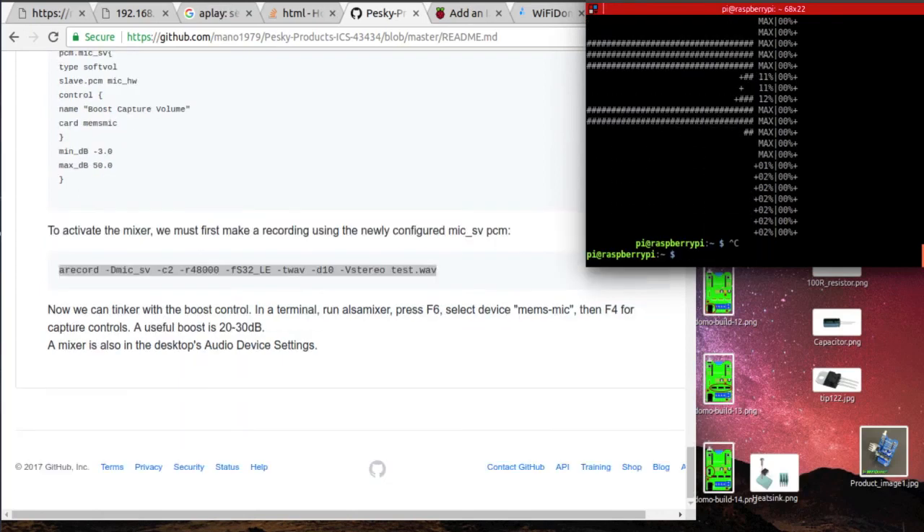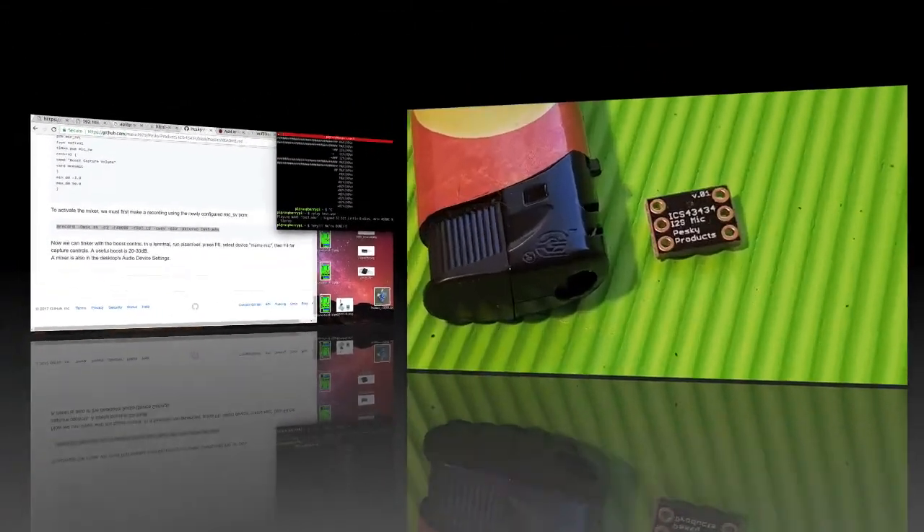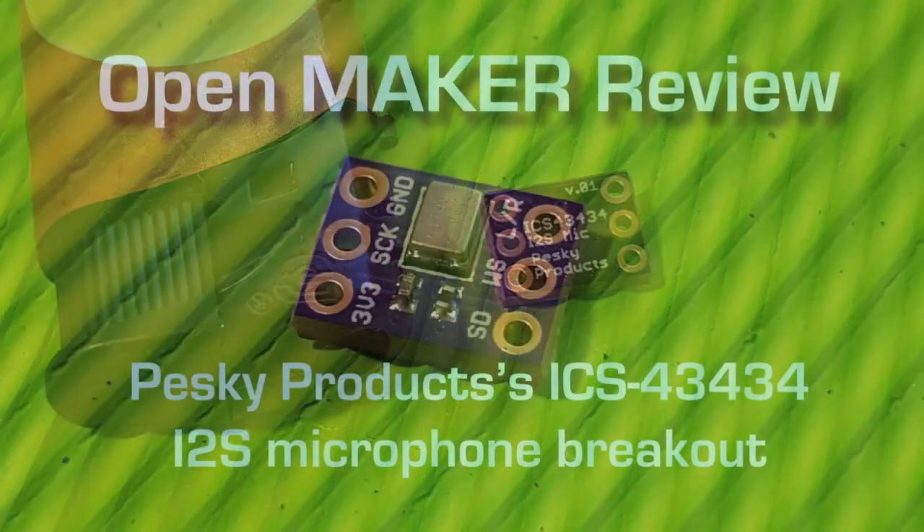Not only is this the only breakout board out there for this microphone, but they also have many other interesting boards — for example, the Butterfly development board and many exciting sensors. You can find all necessary links in the description below, and if you like my videos, please remember to subscribe to my channel. Have a great and safe end of the year, and I'll see you back in 2018.